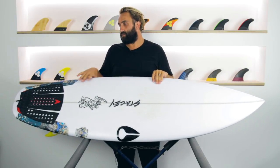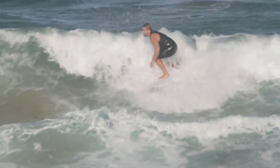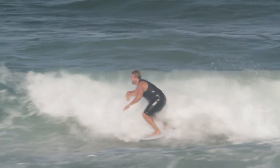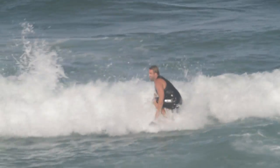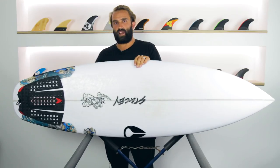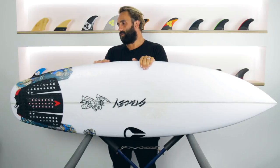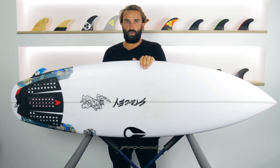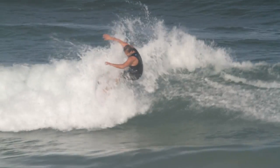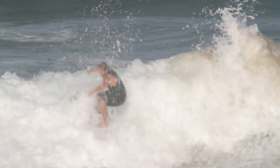When things fatten out with lumpier, fatter waves, the distribution of foam is so nice through the board that it just keeps you moving across waves, even through flat sections and connecting sections. I'm a big fan of volume under your back foot and surface area in the tail, especially in those stumped-down, not-quite-performance shortboards. It keeps the board really moving and makes surfing really easy, and if you connect it with a fin that can handle that surface area, it's a lot of fun.